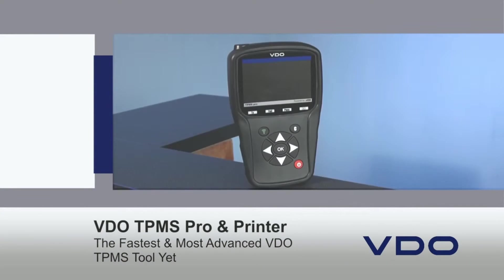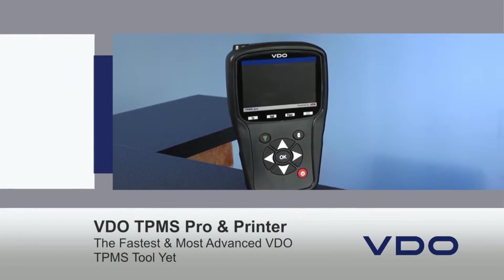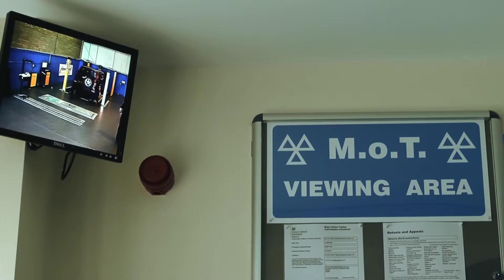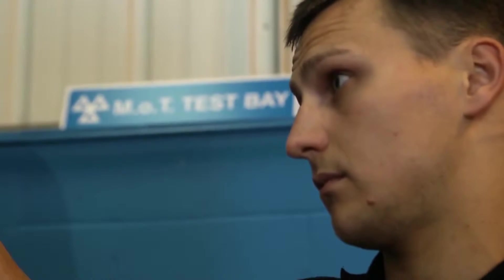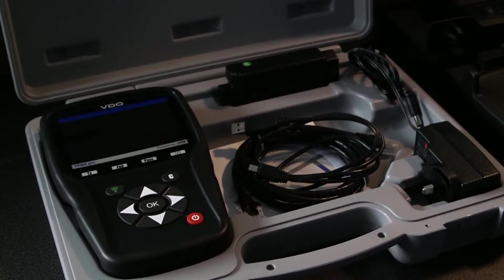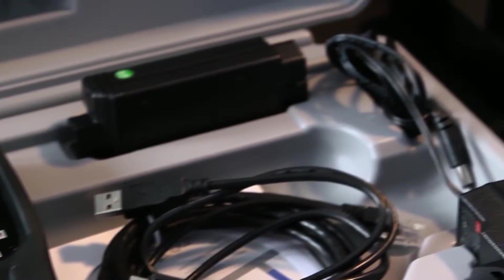With more vehicles now equipped with a tyre pressure monitoring system, or TPMS, by European law, workshop repair and tyre service businesses are certainly going to see an increase in their workload, especially now it is part of the annual MOT. Enter the VDO TPMS Pro, the fastest and most advanced VDO TPMS tool yet, covering all leading vehicle manufacturers worldwide.